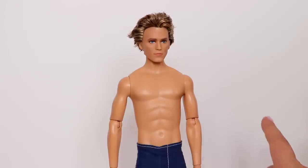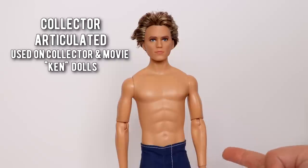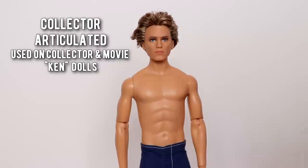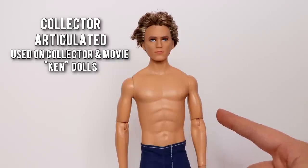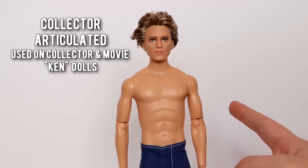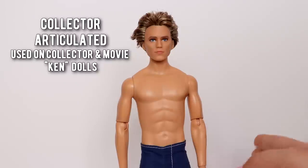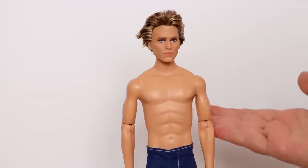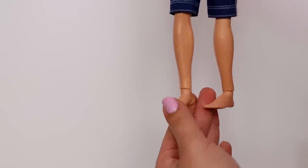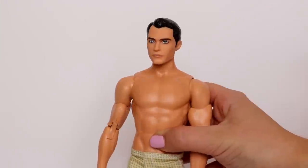This body is very similar to the Ken fashionista articulated except for a few differences. Typically this body will be on collector Ken's or Ken's based off characters from movies. This is a Hunger Games Finnick doll — you can also find this on Peter Tobias from Divergent, and most recently they released a Jurassic Park Owen doll based off of Chris Pratt. The points of articulation are the same as the previous one, except he also has ankle articulation.